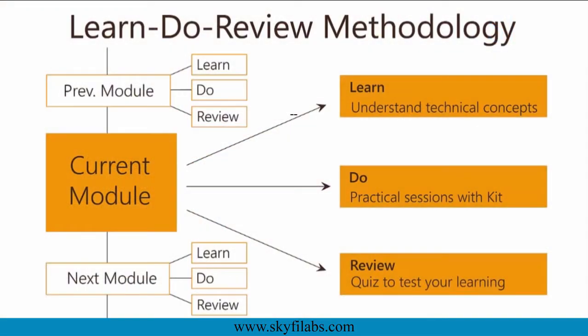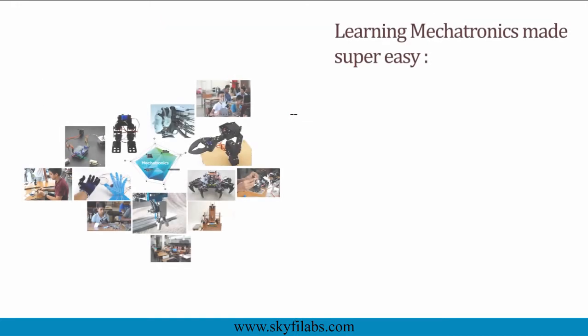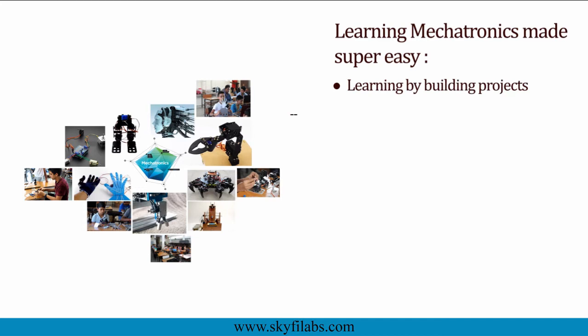The course is based on Skyfi Labs' Learn to Review methodology, which ensures learning of technical concepts in addition to building the project with your own hands using the kit. A topic like mechatronics can be learned only by building projects, and Skyfi Labs makes the process super easy for you.